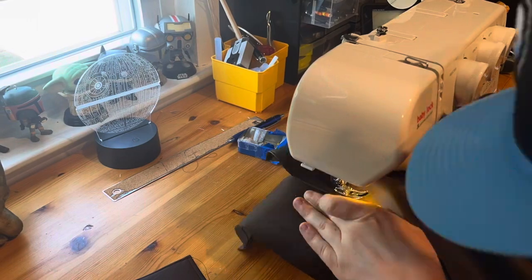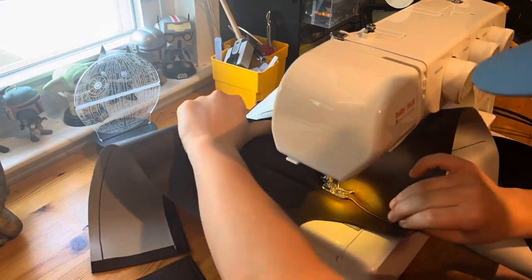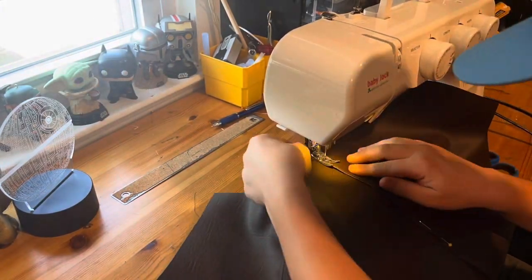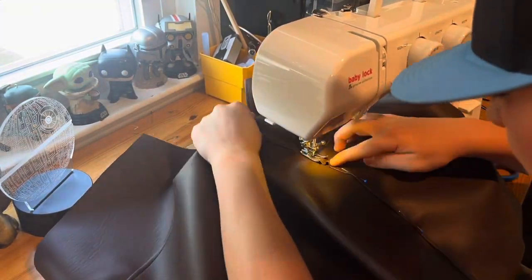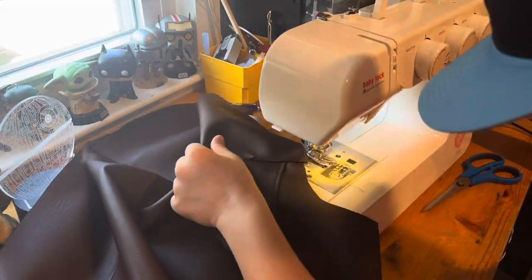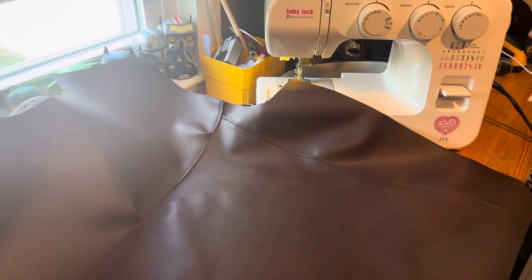I'm sewing the upper to the lower part of the back, and then I'll be sewing on the sides, just sewing them all together to attach them, and then we can start working on the front. Okay guys, so this is the back all done. Now it's time to do the front.